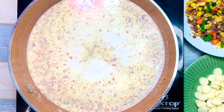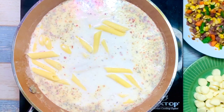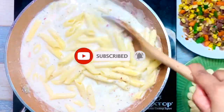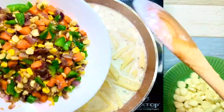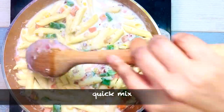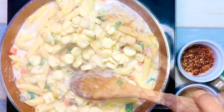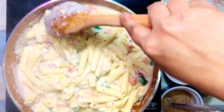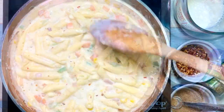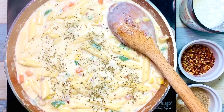When the sauce starts boiling, add the previously boiled pasta, then add the previously fried veggies and give a quick mix. Then add the cheese — I'm using around 100 grams of cheese for one and a half cups of raw pasta. At this stage you can add some milk to adjust the consistency as per your preference. After that, add Italian seasoning — around half teaspoon — and some more white pepper powder and chili flakes.